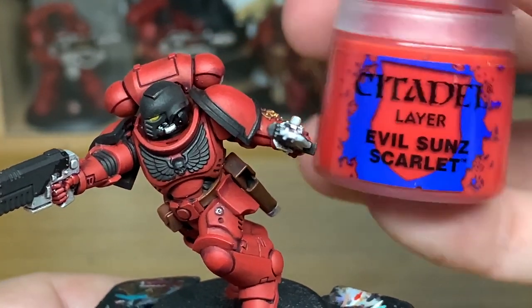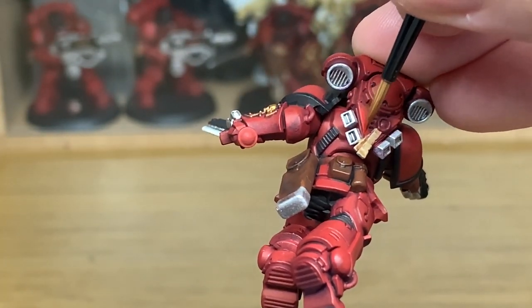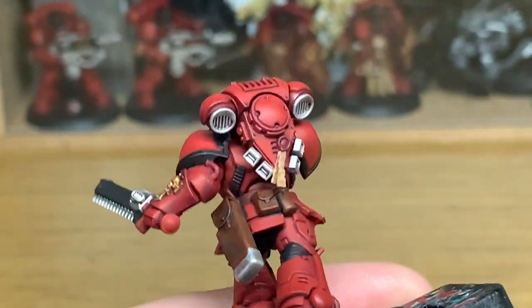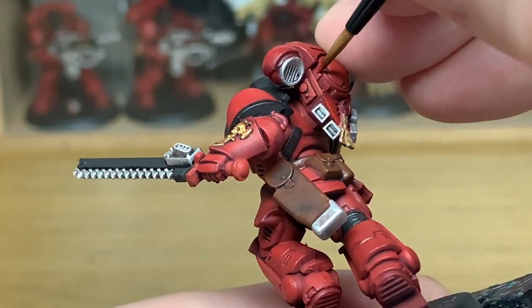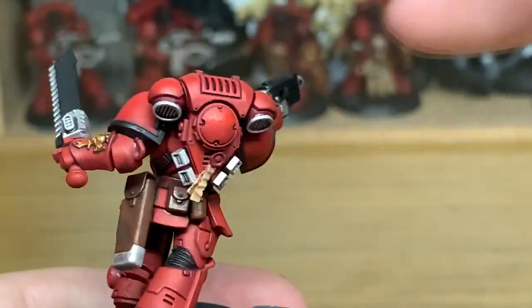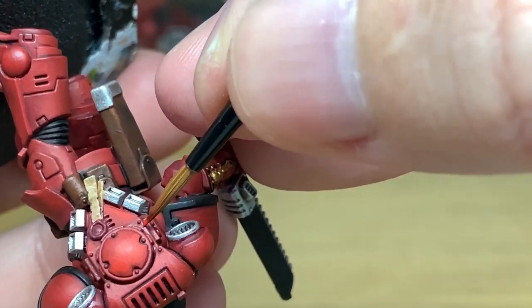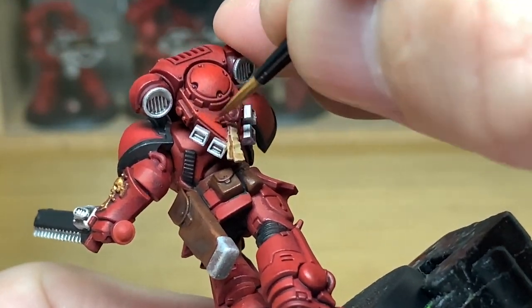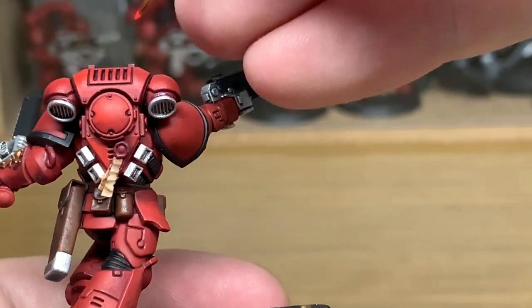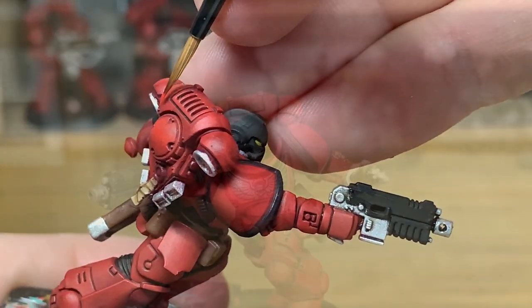Now we're going to start highlighting. We're going to use Evil Sun Scarlet to begin with. You want to be painting about 50% of the area that you've covered with the Mephiston Red, covering the sections which are going to be getting the most light. Usually where they're more vertical, you'll be doing that V shape on the bottom of the power pack. Because he's at an angle, I've left the shade going down sort of almost diagonally through the purity seal — that's where the shade of that central piece would be. You can see how that kind of emphasises the shade.